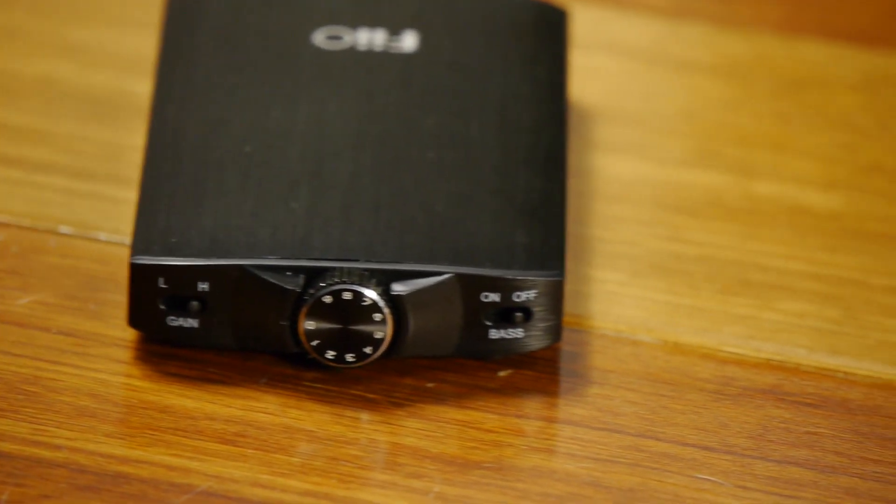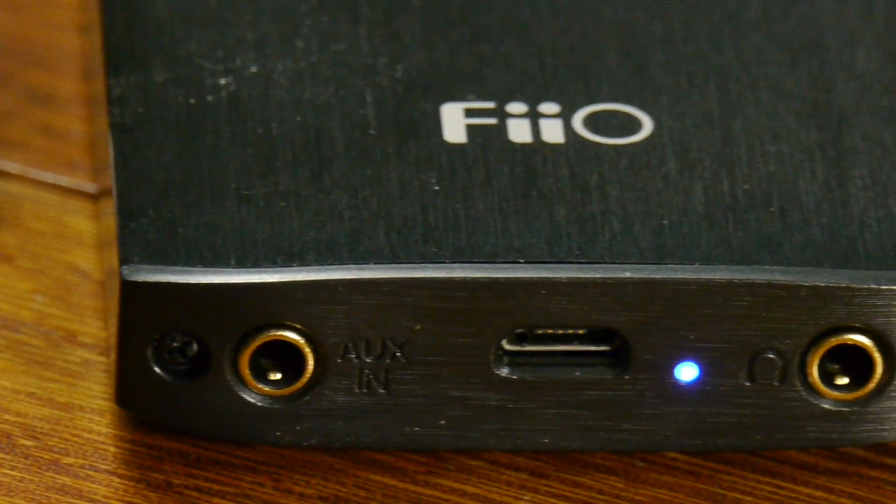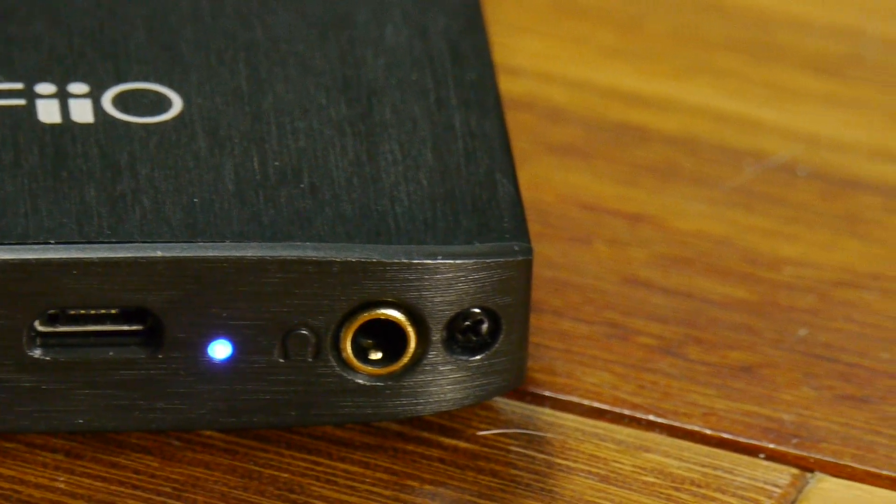One design thing that really drives me nuts is that the volume and switches are on the front, which I like, but the power indicator is on the very back. If you've got this sitting on your desk, you're going to have the volume facing you and the light will be on the back, so you'll completely forget this thing is turned on. With plug-and-play charging and listening at the same time it may not be as big a deal, but I do find I often forget to turn it off.